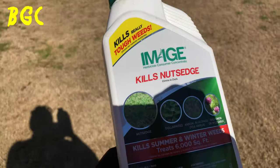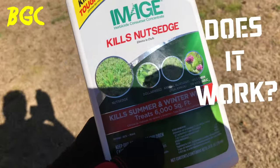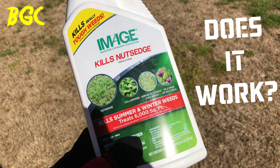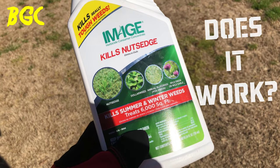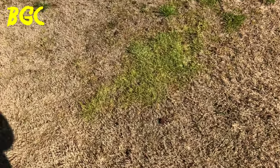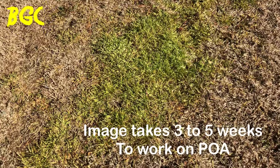Instagram update, and it's all about this image. We applied this approximately over a month ago, and it normally takes anywhere from three to five weeks for it to work. Here are some of the results right here — this is going on the fifth week and you can see...